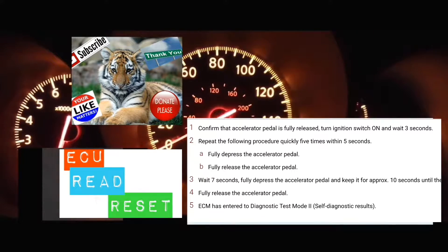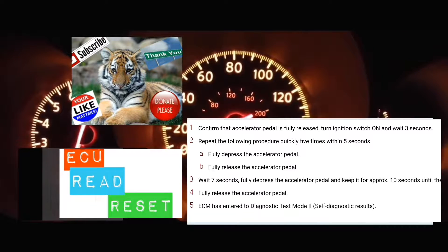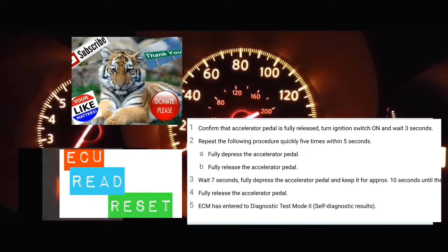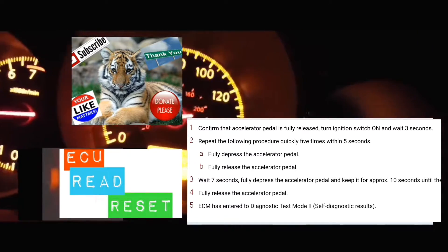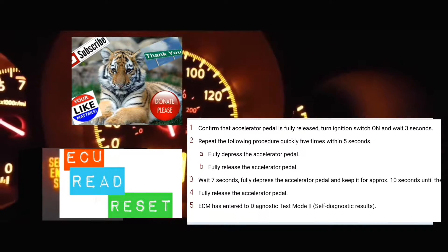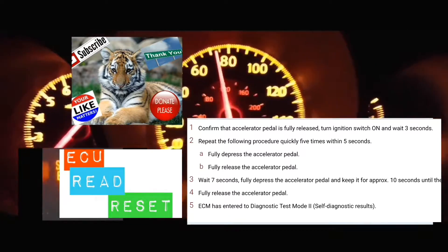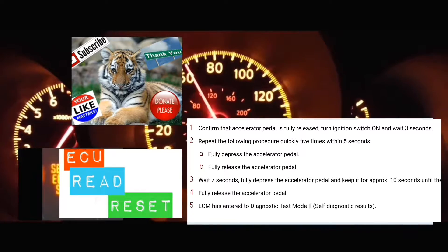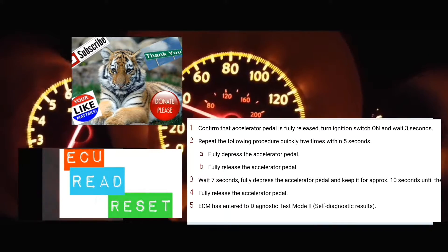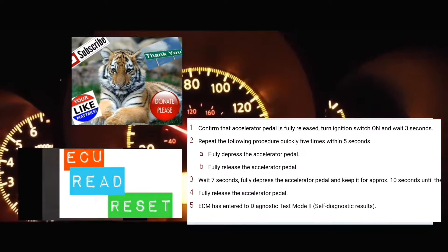The car is now on. Counting 1, 2, 3. Then pump the accelerator 1, 2, 3, 4, 5. Wait 1, 2, 3, 4, 5, 6, 7. Put foot on the accelerator and count 1 through 12, at which point your service engine soon light should start blinking. All right, so we're going to get to the next part of reading the codes — it's going to blink at different speeds.